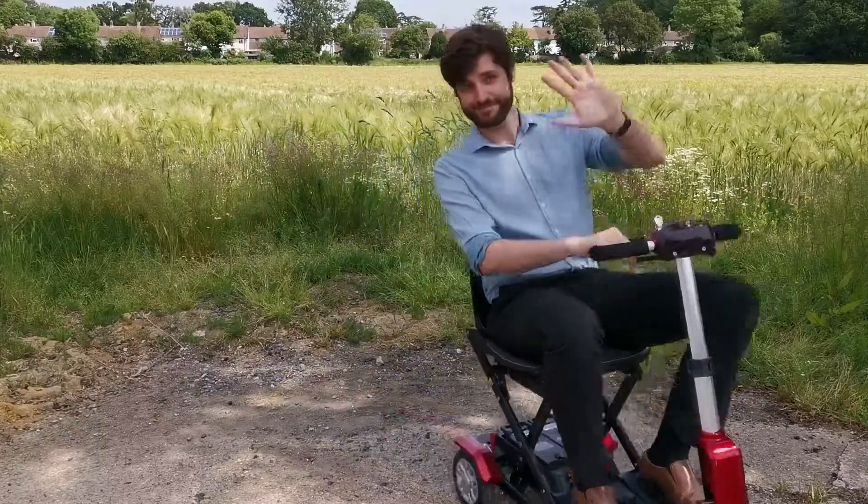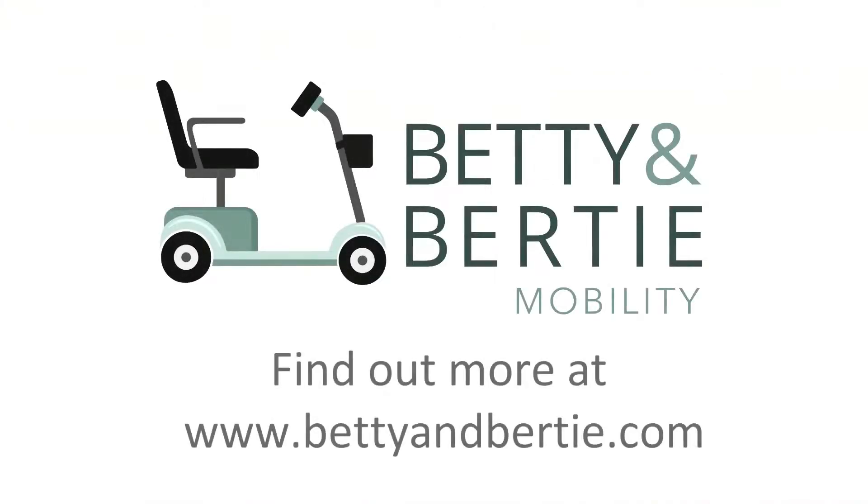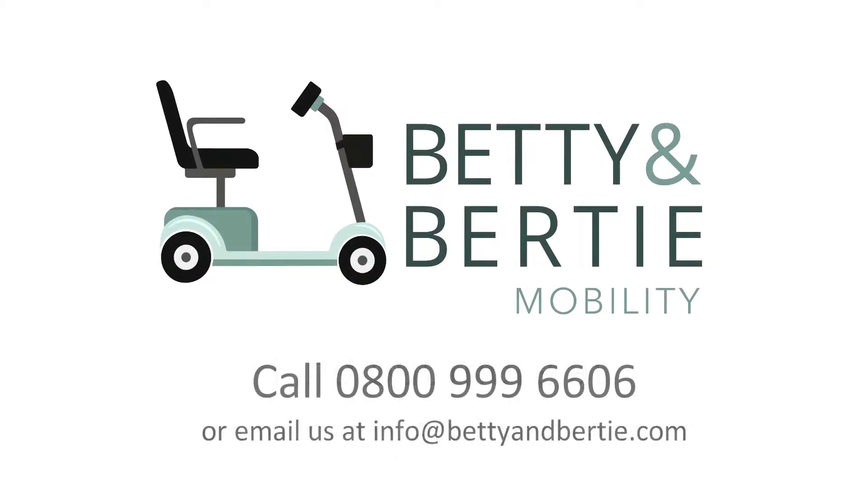And that's about it! If you have any questions or want a bit more of an explanation about anything to do with your Zinnia, please check out our website or get in touch by giving us a call or sending us an email. We can't wait to hear from you!